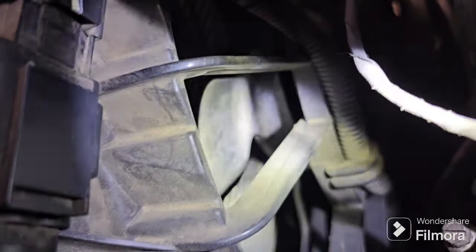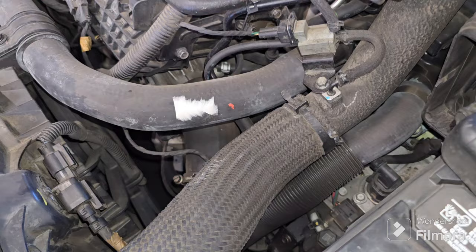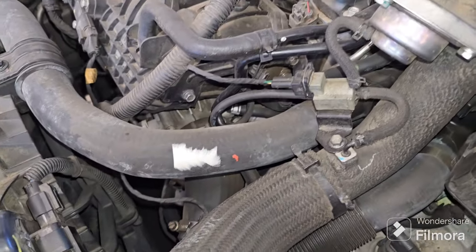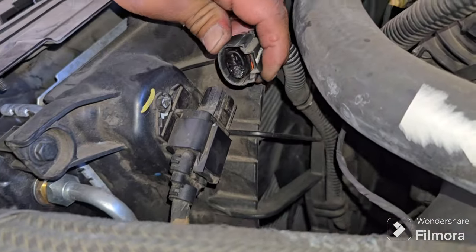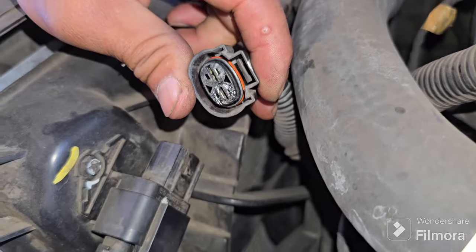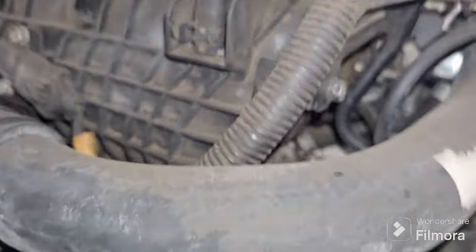The fan is not running. On this specific vehicle — a 2014 Kia Optima turbo — the reason the fan is not running is because there's a burnt connector right there on the fan side.